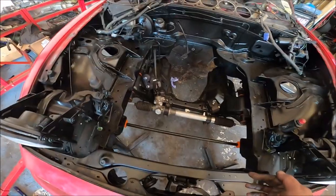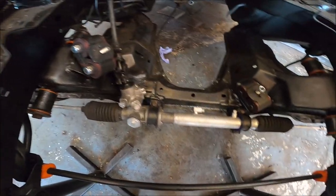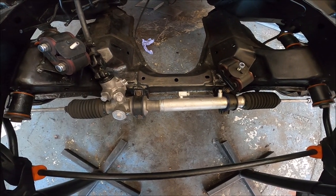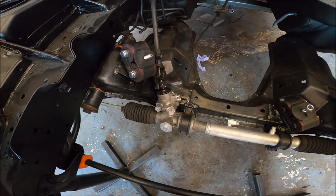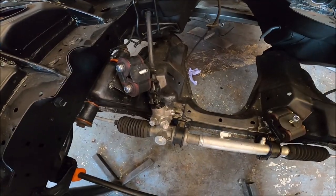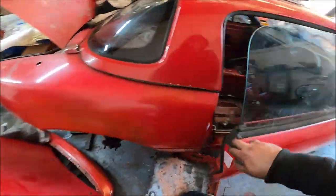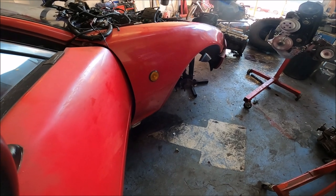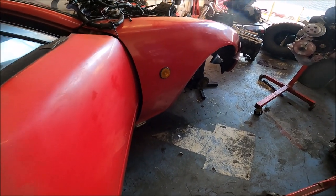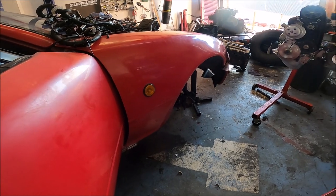I put the steering rack into the column, which involved basically undoing the rack mounts so I could move it back to get it in. That was about the easiest I've ever done it — I loosened those two, undid those two, and it just went straight in. Beautiful. The car now has steering! Quite a lot of lock as well. These cars haven't got much lock as standard, but it's got plenty now.